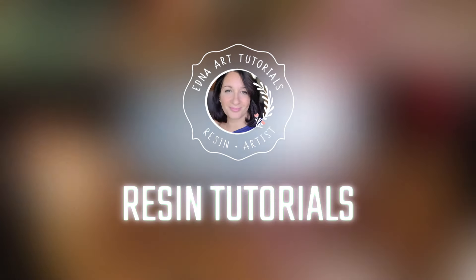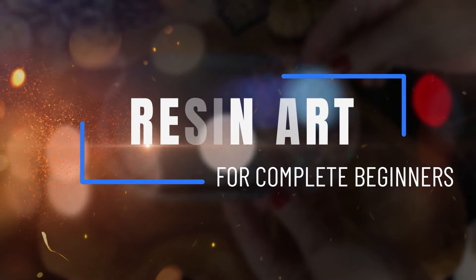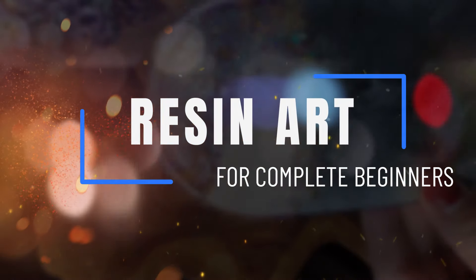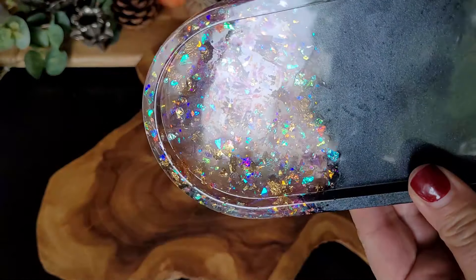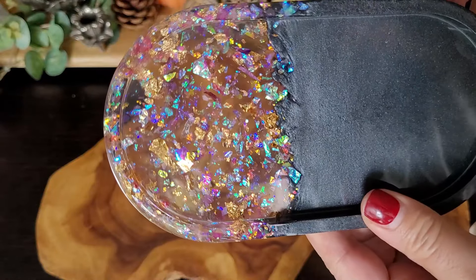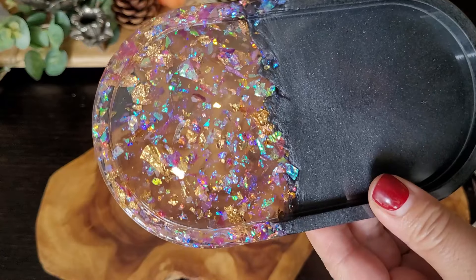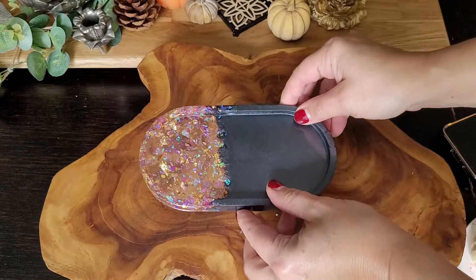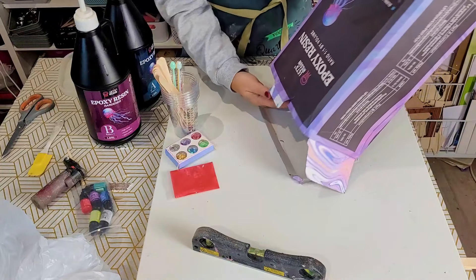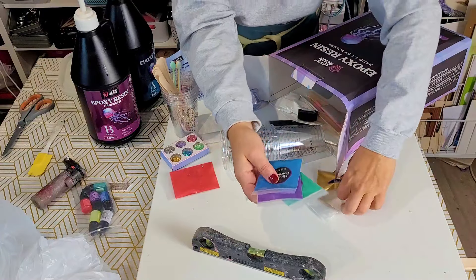Hi everyone and thanks for clicking on the thumbnail. Whether you're a complete beginner or just looking to refine your resin skills, this tutorial is a perfect starting point. I'll be teaching you all the basics of selecting the right epoxy resin, proper mixing techniques, and my expert tips on pouring resin like a pro. By the end, you'll have a stunning Instagram-worthy resin dish — a beautiful, beginner-friendly, jewel-coloured resin dish.